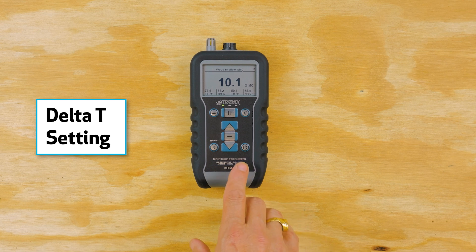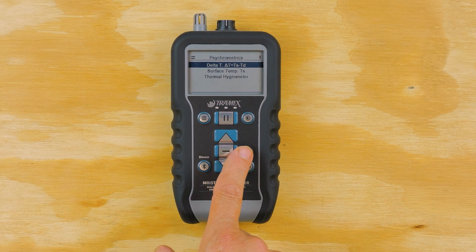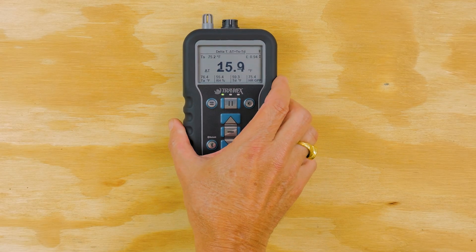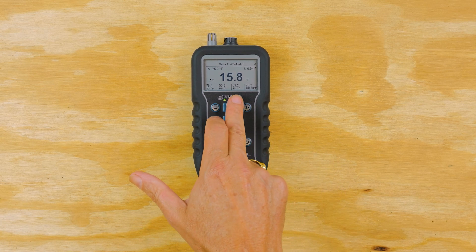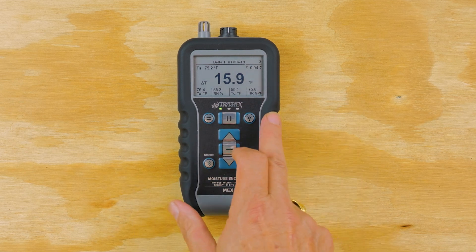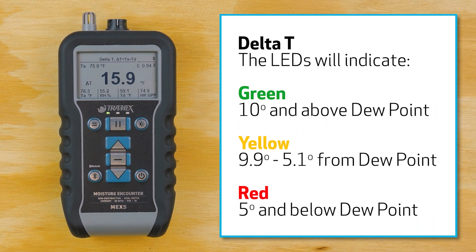Another use of the LED indicators or traffic lights is with the Delta T setting, which we find in psychrometrics. In the menu, the third option is psychrometrics and the first option there is Delta T. This utilizes the infrared thermometer on the base of the meter, which takes a surface temperature — you can see that reading in the top left of the screen. Delta T is the surface temperature minus the ambient dew point. Across the bottom are readings from the hygrometer giving us temperature, relative humidity, dew point, and grains per pound. The traffic lights indicate green for 10 or more degrees above the ambient dew point, yellow from 5.1 to 9.9 degrees, and below 5 degrees will give a red indicator.